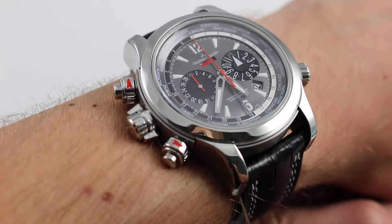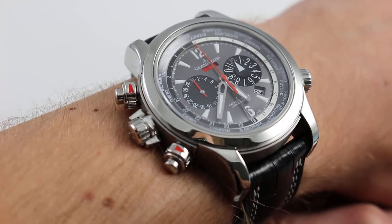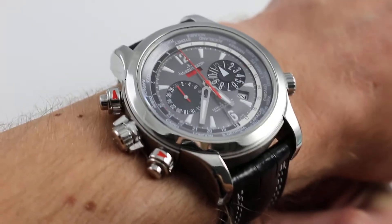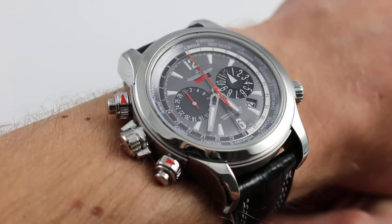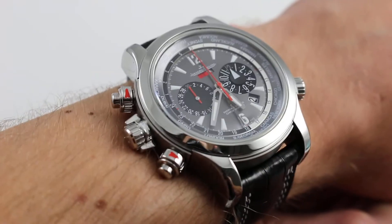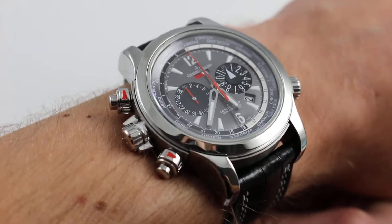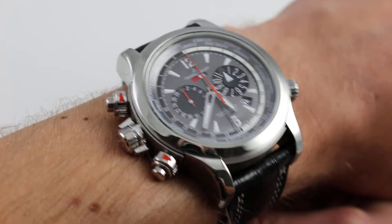I should also mention that although this is considered to be, in Panerai-speak, a Destro, or in JLC-speak, an Inversor, it is ambidextrous. You can wear this right-handed or left-handed. I'm a righty wearing it on my left hand, and I actually find that the functional logic of the watch works better as a chronograph that way. More on that in a moment.